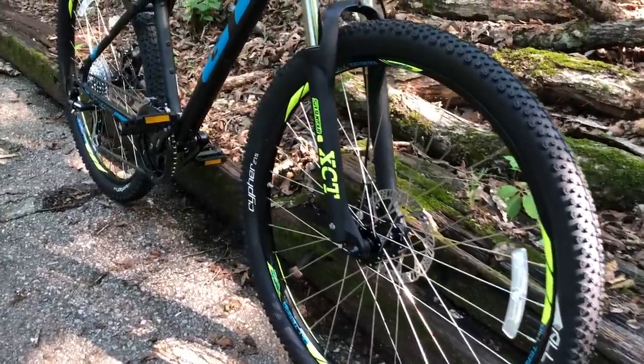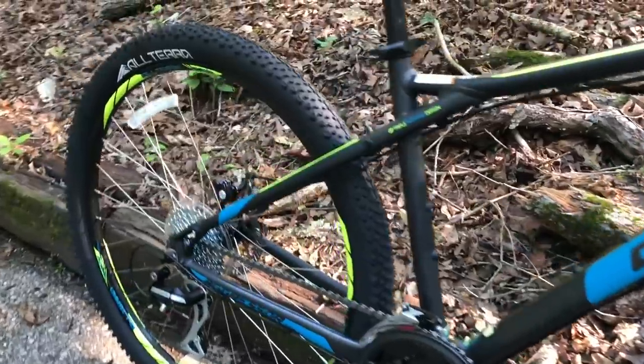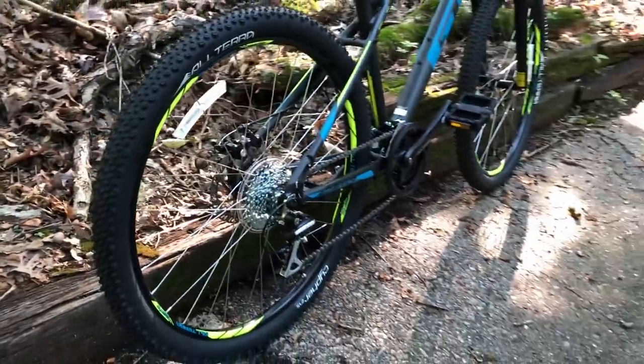What brings my attention to the Aggressor Pro is that it's a decently specced bike for the sale price. Now the normal price is $399 — I do not think it's worth that. But if you can catch it on sale, there's a lot of good to be had.